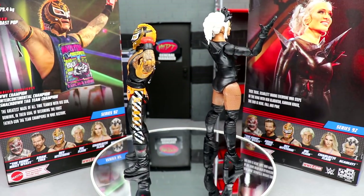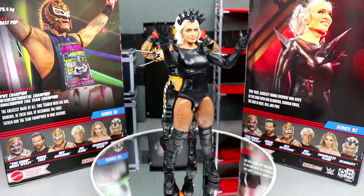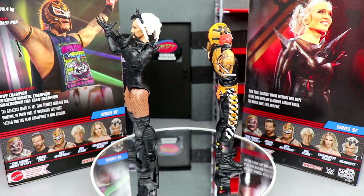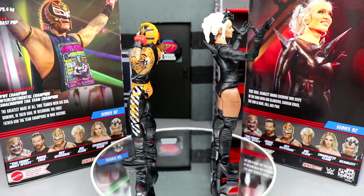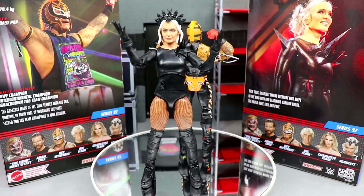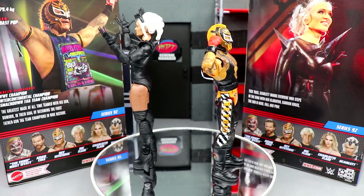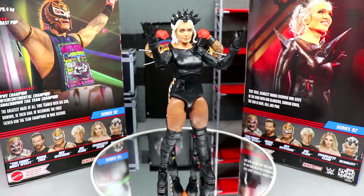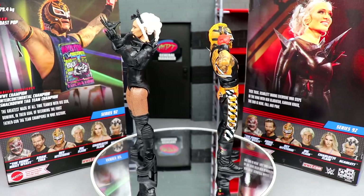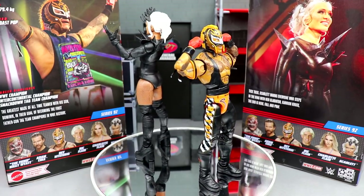Once that newer basic head sculpt makes it onto elite figures, the Ray Mysterios are going to be even crazier. The figure itself feels phenomenal — modern elite Ray Mysterios are undefeated for posing. For Scarlet, I don't like the head sculpt, the ankles are very wobbly with those tall boots that are difficult to stand. But I love the body suit, the soft rubbery hands, double jointed arms, and spike details — she looks very menacing. We'll probably try to fix some things on Action Figure Surgery.